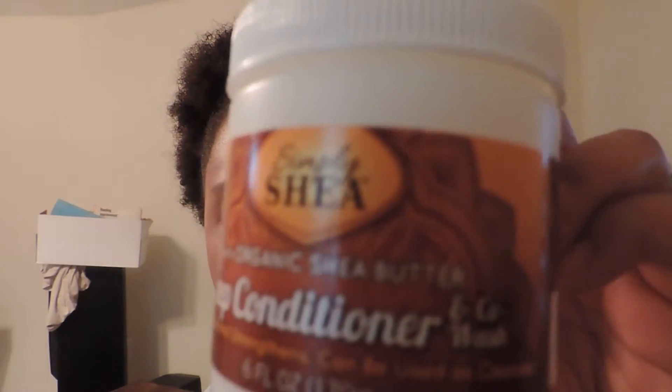Hey guys, I am still working my puff and I can't believe how easy this was to manage this week, but it is time to wash my hair. I'm trying something new — I was in the Dollar Tree picking up some things for the house and I saw this: it's Simply Shea with organic shea butter deep conditioning and co-wash. The first ingredient is water, but it does also have cetearyl alcohol — but so does other inexpensive brands of conditioner that we use to pre-poo or co-wash, so I'm going to give this a try.